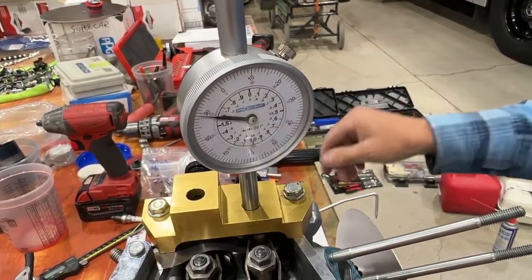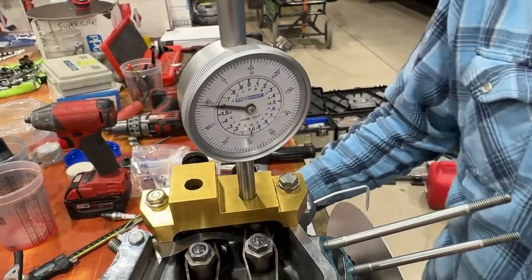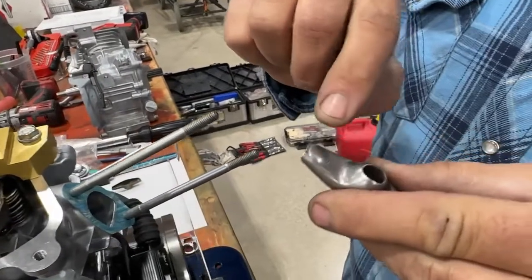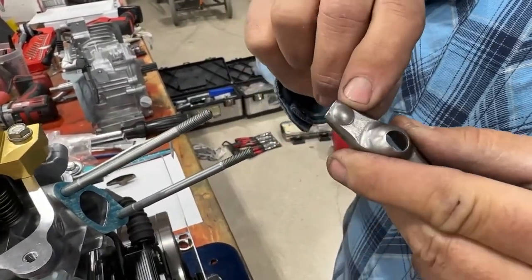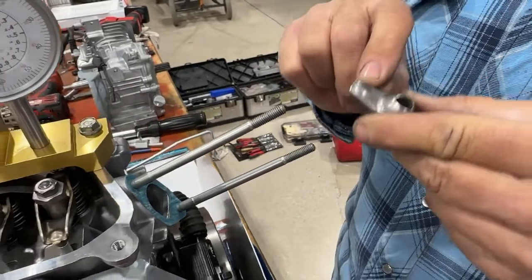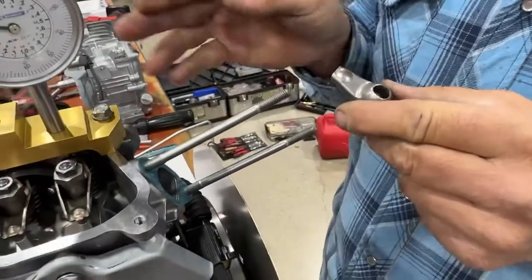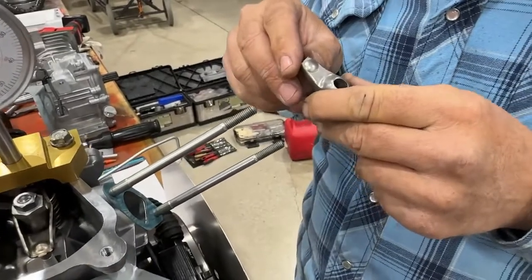Now, if you have to adjust the rocker arm to get more lift out of it, on this little ball right here, if you remove material off of that rocker arm, you will get more lift out of the rocker arm. So that's how you can achieve that 245 number.